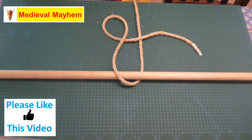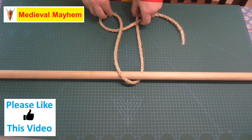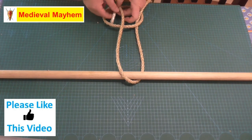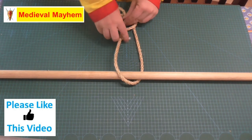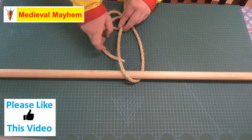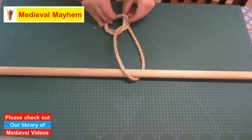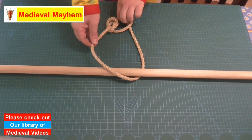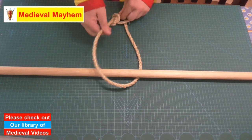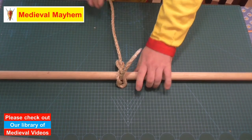We now take the short end and pass it back behind. We go up through, behind. Just adjust as we go through. Now that will make a normal bowline knot. And now you have a running bowline knot.